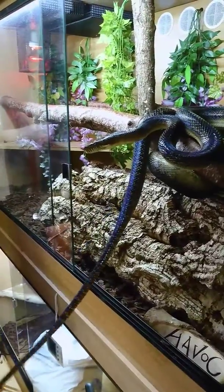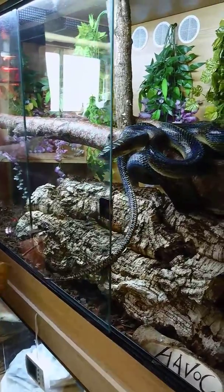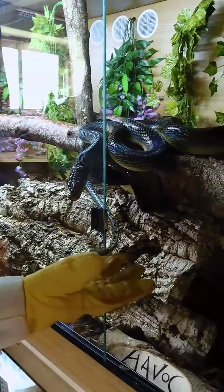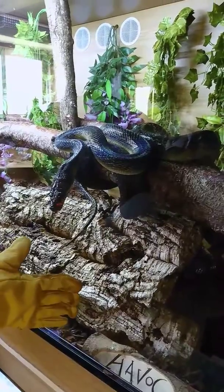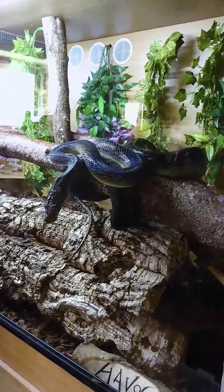So before she decides to launch at me, I'll close the door. Easy. Come on. And there we go back in — one angry mummy snake.